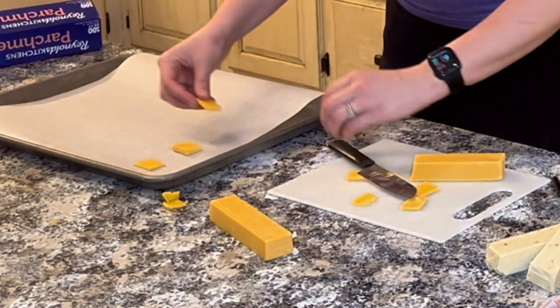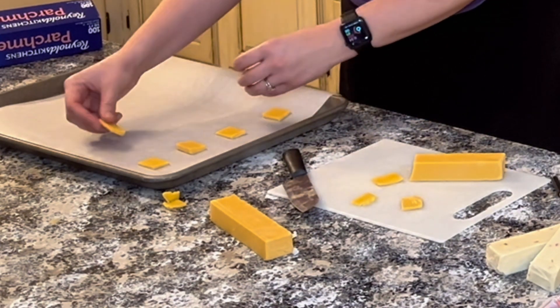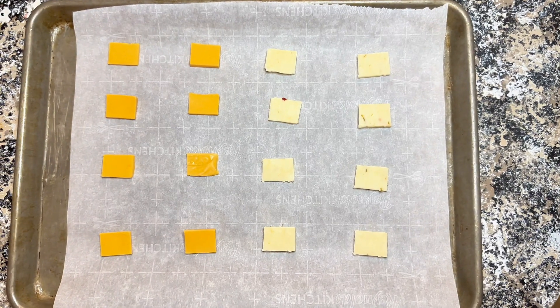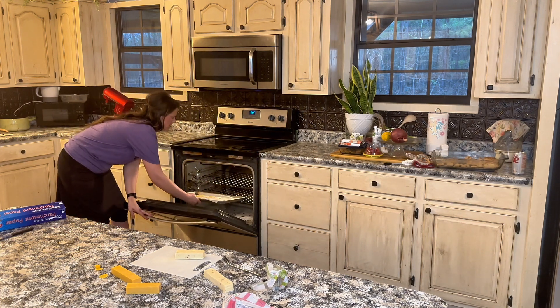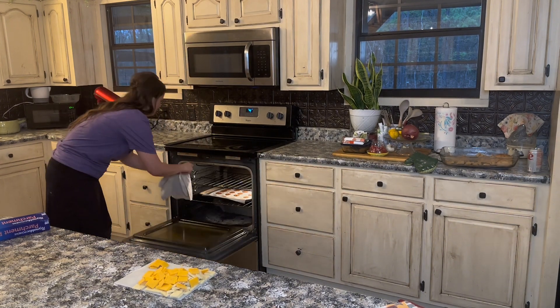You could use any flavor of cheese that you like. I chose sharp cheddar because I really wanted that nice cheesy flavor, and then pepper jack because it's personally one of my favorites. After we were done baking these cheese crackers, it was funny that everyone preferred the pepper jack over the cheddar.